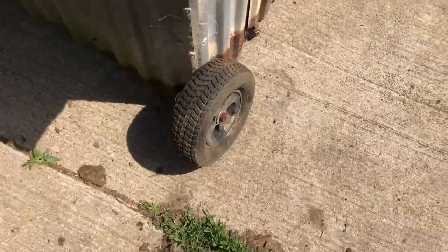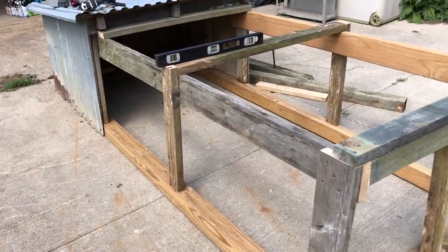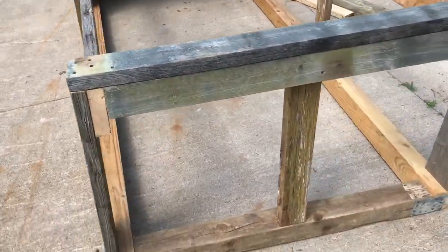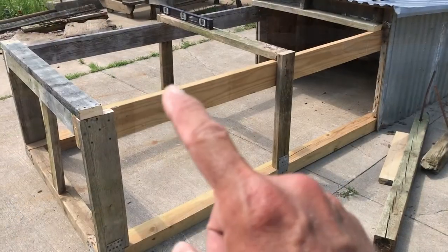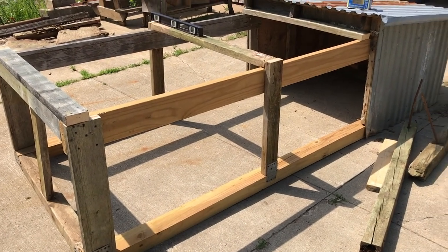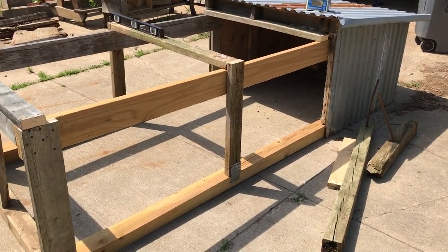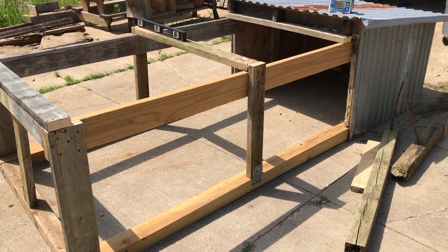I'm going to mount these here something like that. The upper structure is all taken care of now and it's looking pretty good. I'm still gonna make a door on top so we can lift food and water in, but it's pretty much time to wrap this thing up with some chicken wire, so that's next.